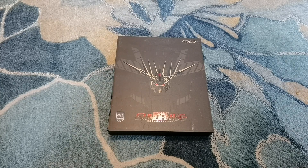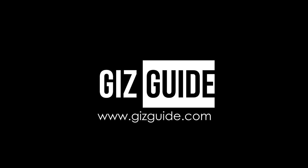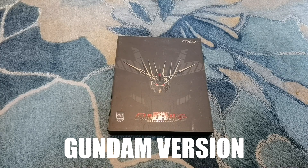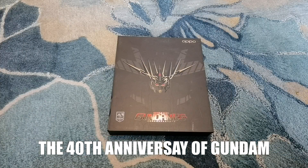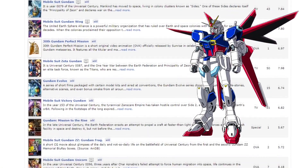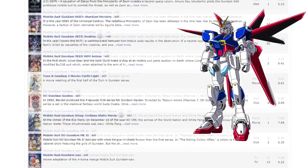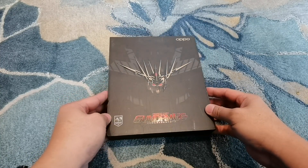Hi everyone, this is Peter of Gizkai.com and today we are looking at the OPPO ENCO Q1 Gundam Edition. Yes, you heard me right — there is a Gundam version of the OPPO ENCO Q1. This is in celebration of the 40th anniversary of Gundam. For those who are not familiar, Gundam is a fighting robot from Japan. It is an anime and one of the most popular robot anime in the world. So, without any further ado, let's unbox this.